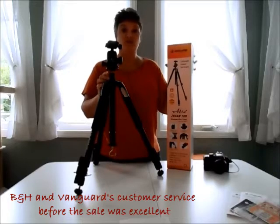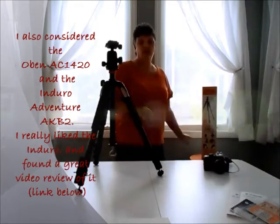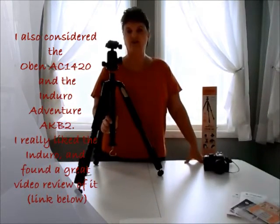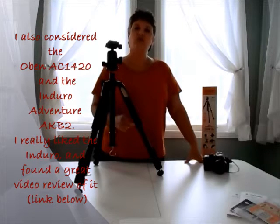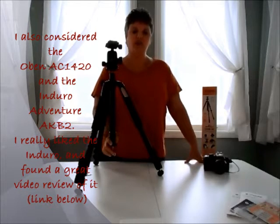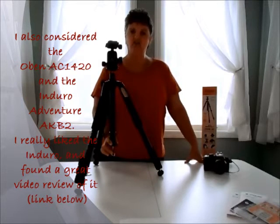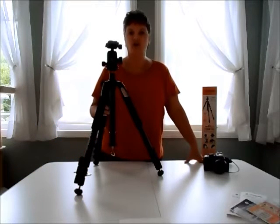Vanguard's customer service before the sale was excellent. I also considered an Oben AC1420, but I couldn't find a video on how the center column actually flipped — I could find it before it was removed and after it was inverted, but not how you inverted it. I also considered the Enduro Adventure AKB2, but at 28-29 inches folded it was about half my height, so I decided not to go with that one.